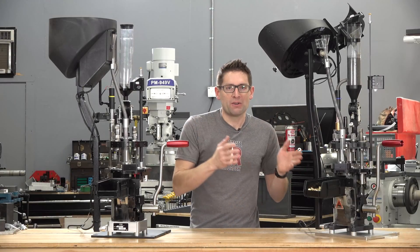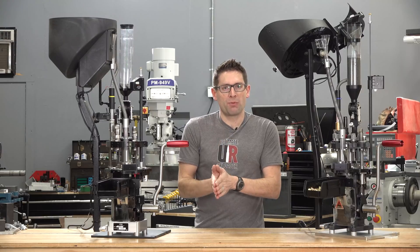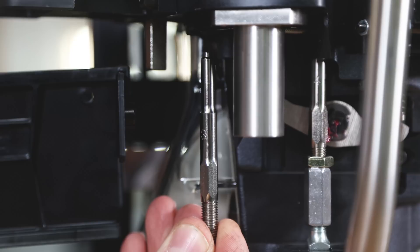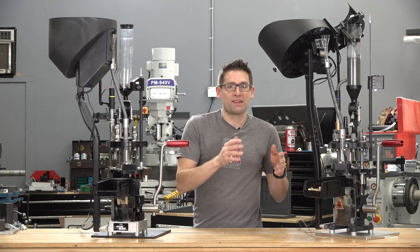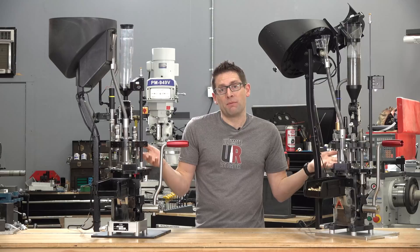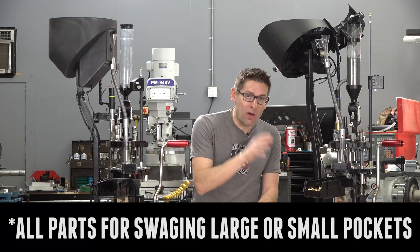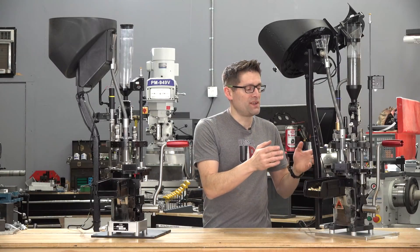Speaking of large and small priming related parts, both the large primer and small primer swaging rods are included with the Apex 10. Again, with the Evolution you would have to order the other size — the size you didn't get for the caliber you ordered the machine for. So if you're loading military crimped .308 and military crimped .223, you've got all the parts you're going to need for those changeovers.